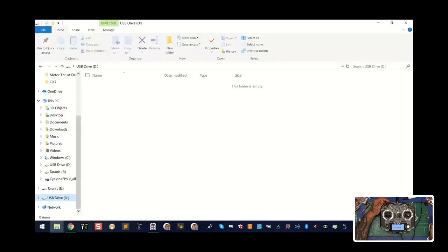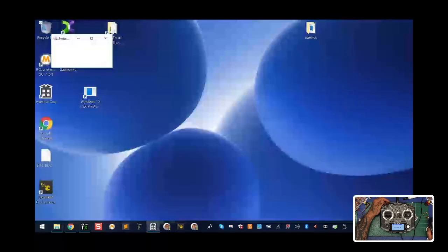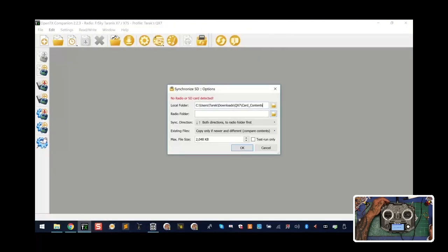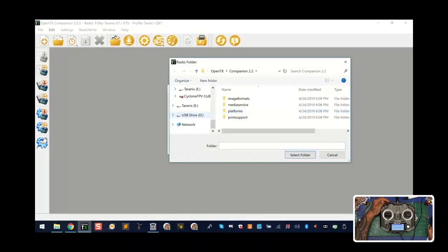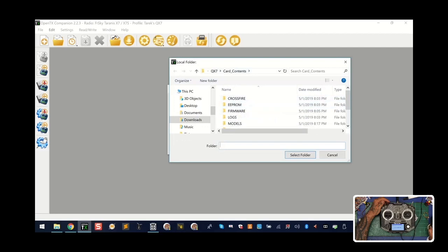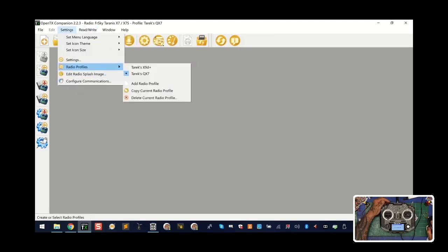It says 'no card detect' — let me close this and reopen it to see if it'll detect it. Let's try that again. Tell it which folder is our radio folder — in this case it's drive D, so click select. Now on card contents, if you're brand new to the QX7, go into Settings, then Radio Profiles, and create a new profile. Name it — this one is called QX7 — and make sure you're selecting the right radio.